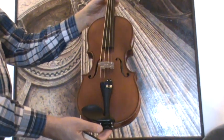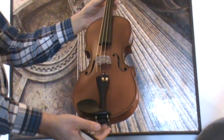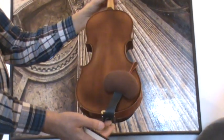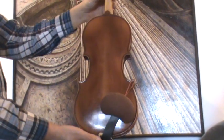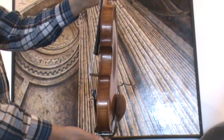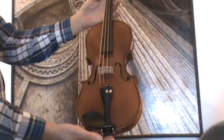Beautiful old three-quarter violin by Edgar Koerner in Markneukirchen, Germany, dated 1986. The violin shows a two-piece flamed maple back, ribs and neck from the same wood, and a medium to fine-grained spruce front.